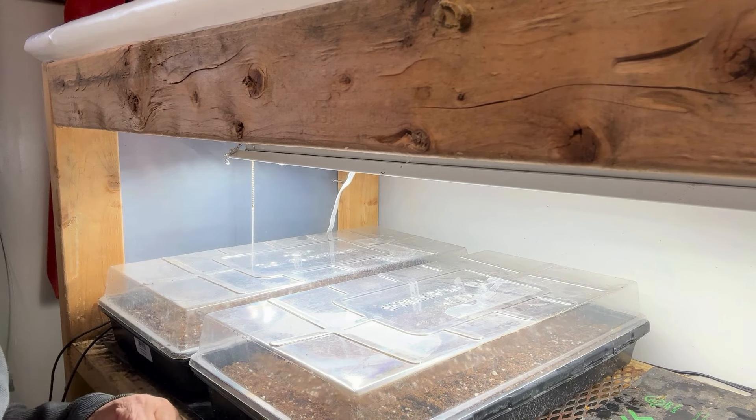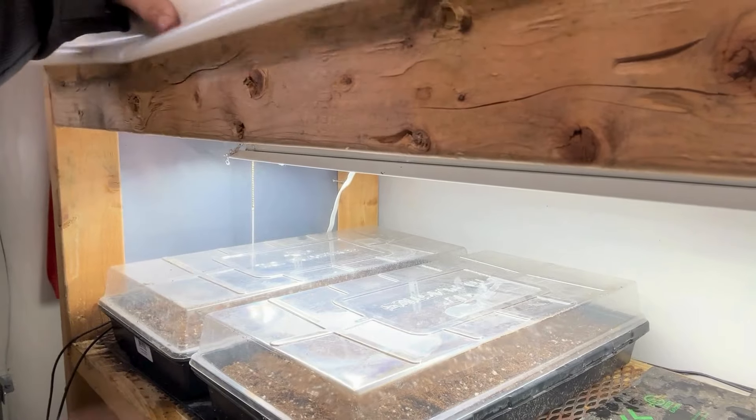The last thing we do in this grow rack is take the cover and roll it down. That just helps keep the heat in and keeps the moisture. Everything you need at that point will be in there. You're done — it's just waiting to see what germination rate we get, and you just keep moving forward.